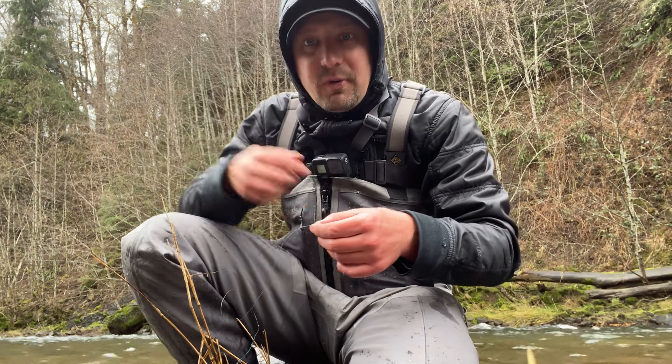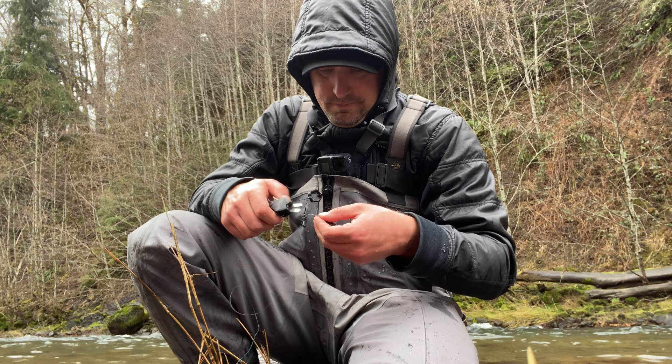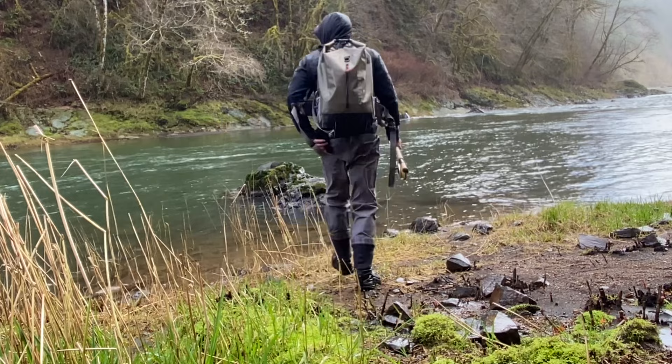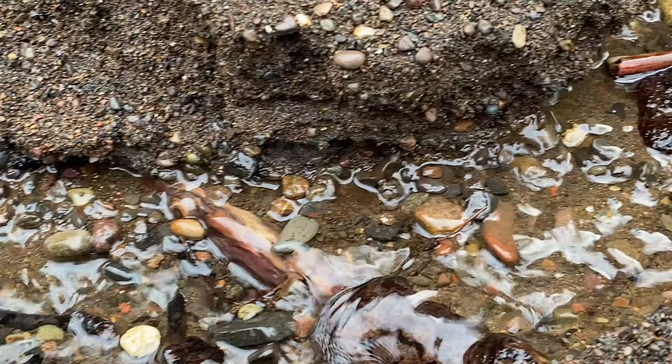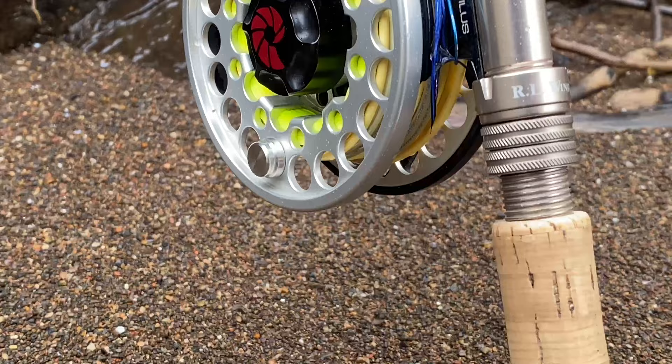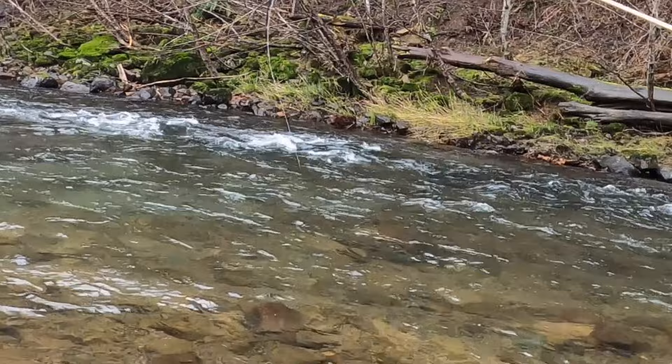It's Travis with River Ride Outdoors. Today we're swinging flies for winter steelhead. This is a swung fly — a small blackbird.